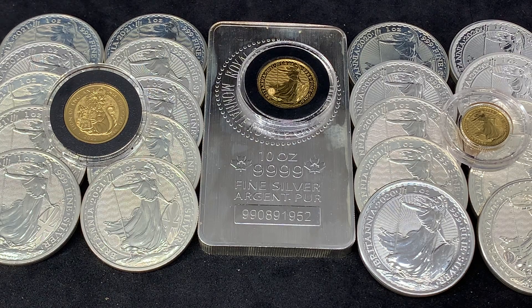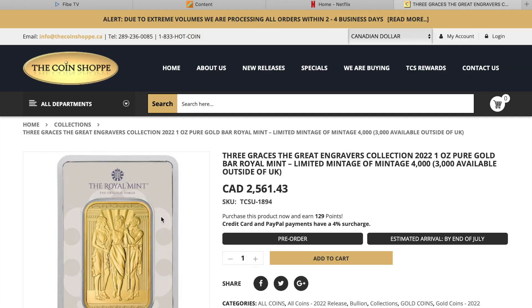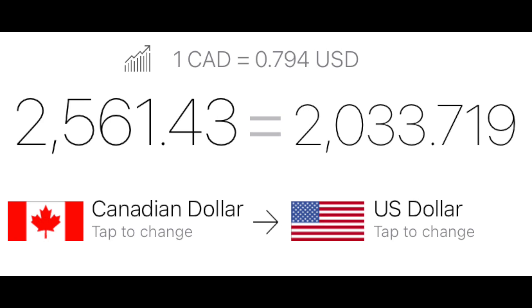They have these new ones coming out. I just noticed them on pre-sale on a certain site, so I'm going to jump onto the computer and go over the new gold and silver bars released from the Royal Mint. Okay, so this is the site — coinshop.ca. You can see there are four items here: one gold and three silver. I'm going to go into the gold first. This is called the Three Graces, the Great Engravers Collection 2022 — a one-ounce pure gold bar from the Royal Mint. Limited mintage of 4,000 with 3,000 available outside of the UK, going for $2,561 Canadian.